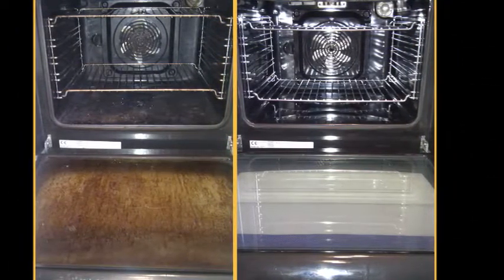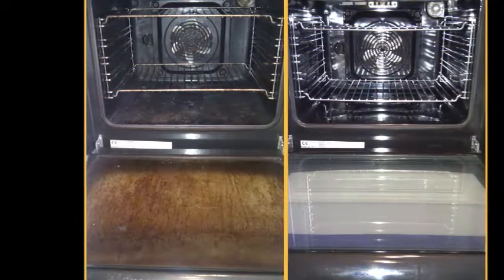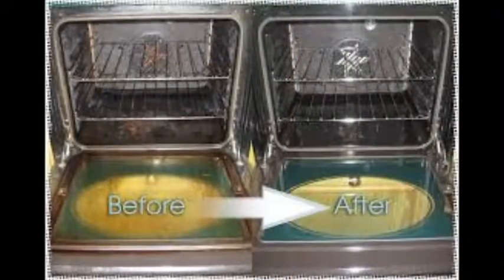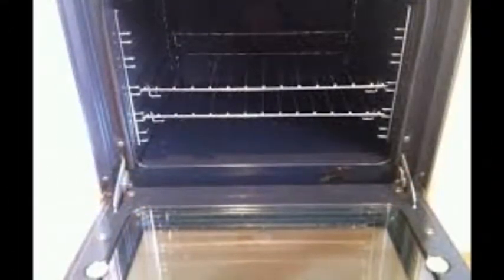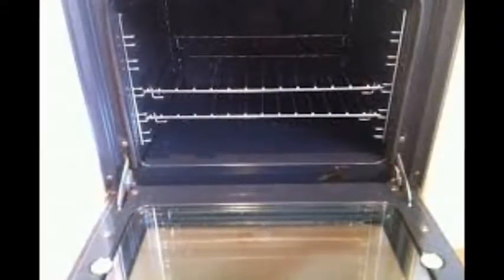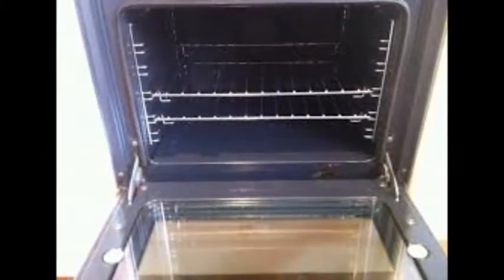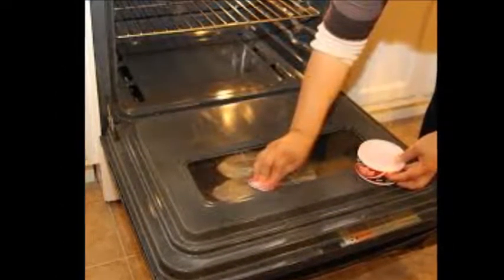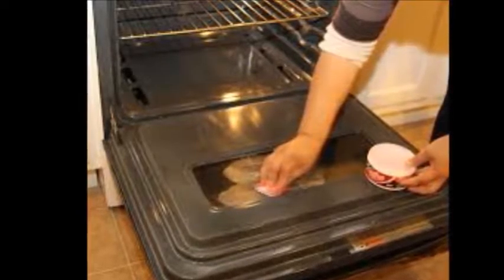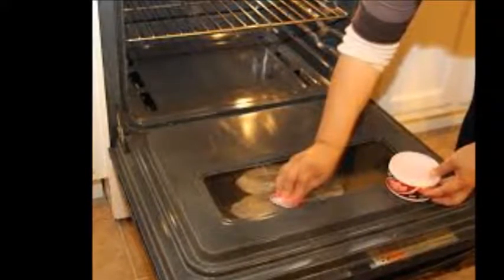Remove the oven racks and place them in a sink full of warm water mixed with a few drops of dishwashing liquid to soak. Turn on the oven's self-cleaning mode. This should lock the oven door and heat the oven to between 800 and 900 degrees Fahrenheit (427 and 482 degrees Celsius). Make sure the oven door is locked before leaving the oven to clean. If the lock isn't working, put masking tape or some other kind of barrier on the oven door so your family knows it is not to be opened. The oven will clean itself for 2 to 6 hours, during which the grease and burnt food will turn into a light grey ash.